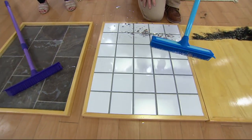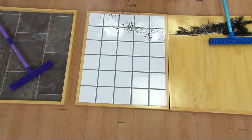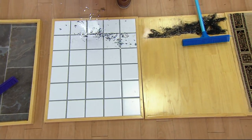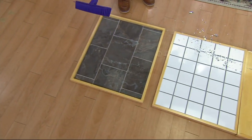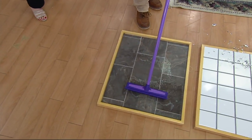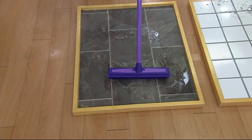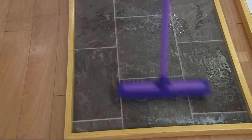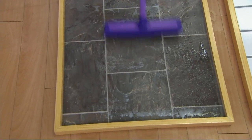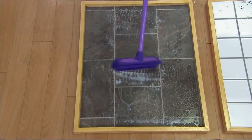That's using it dry. Now a wet demonstration on slate. If you have a patio with mold or mildew, or mold growing on your wood deck, put a little soapy water on the floor and you can scrub it. You can use any kind of detergent — nothing will hurt it. When you're done scrubbing, flip it over for the squeegee and push all that dirty water right out the garage door.